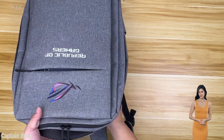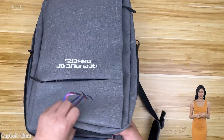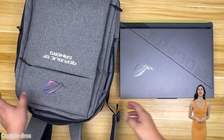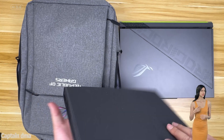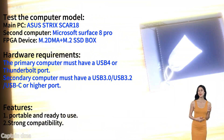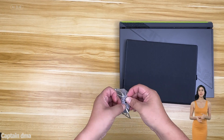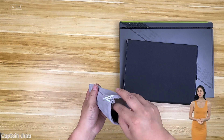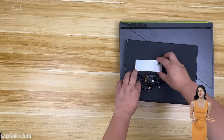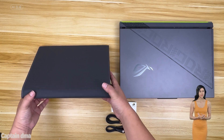Good morning colleagues. Today I am pleased to present the optimal DMA combination for portability, provided that the main computer has a USB-C or Thunderbolt interface and the second computer has a USB-C or higher interface. This set of products can be used without issue. The combination is straightforward to use, with the device connecting directly to identify the hardware when the computer is turned on.